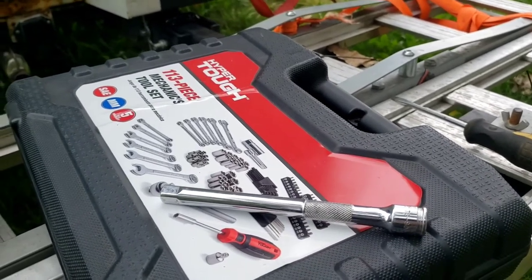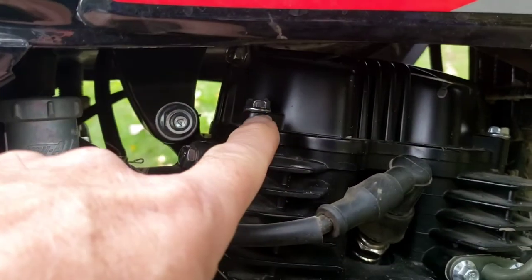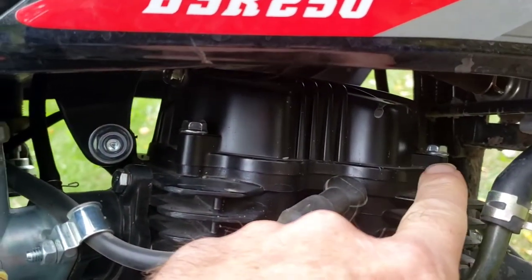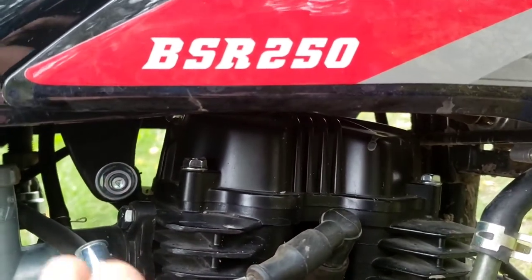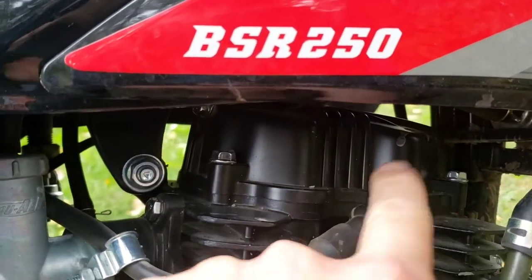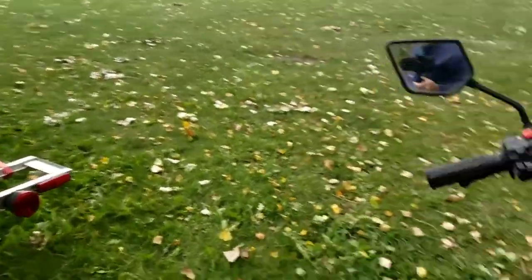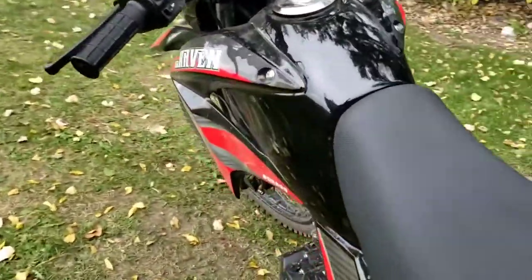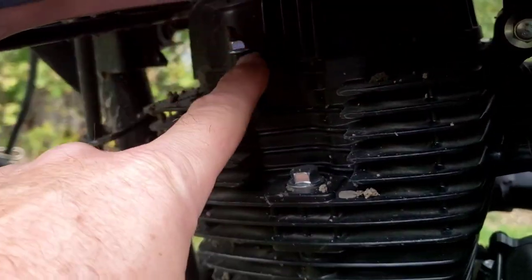So let me quit talking and let's get started. The first thing we're going to need to do is take out this bolt right here — there's one right there, and on the other side, the left side of the bike or the driver's side, there will be one we need to take out to get this valve cover off. That's going to be the first thing we need to do. And I need to get all this dirt off — make sure I don't drop any dirt down in the valves. Here's that other single bolt I was telling you we're going to have to get out.